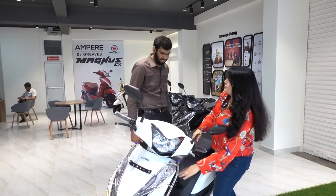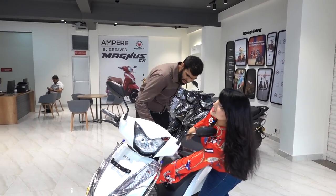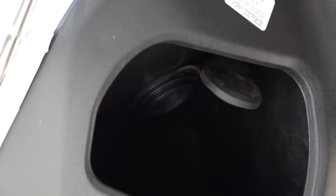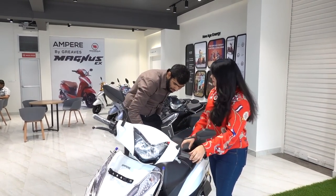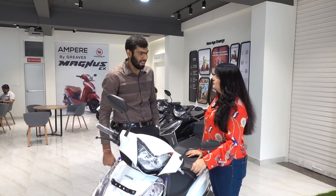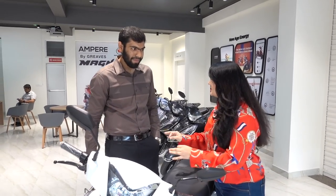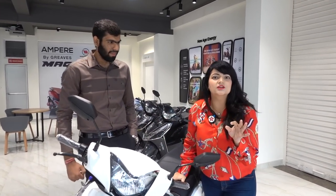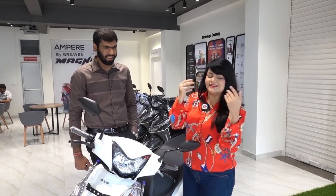And this is a glove compartment — my hand fits right in it. Is it big enough for water bottles? Yes, for normal water bottles and things like that. And this is a socket charger for mobile charging. For mobile charging? Yes, ma'am. Seriously? Yes! Oh my god, I can't believe that. I mean, with the electric scooter, if your mobile battery is low, you can charge your mobile too using that battery.